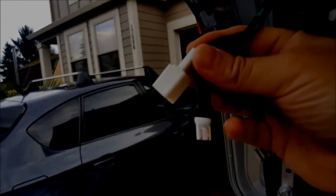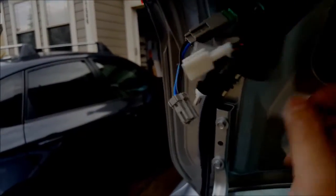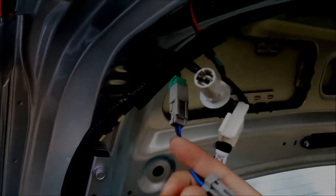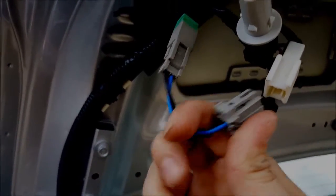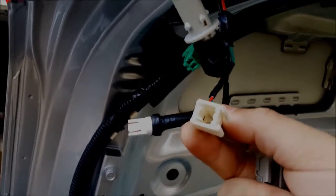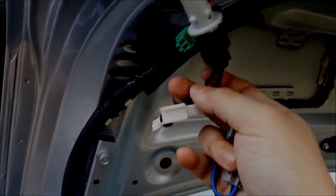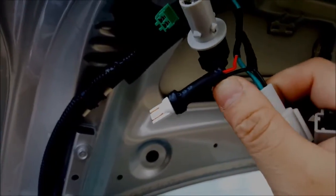There are two wiring connectors here. This one actually plugs into the original light bulb housing. It came with a little adapter, but the funny thing is it doesn't actually plug into the original white piece, nor does the original fit into it either — it just doesn't fit.